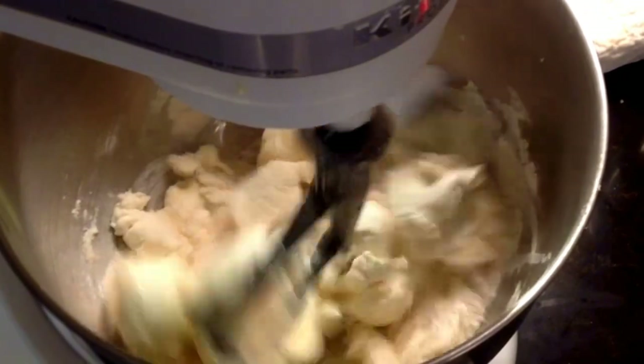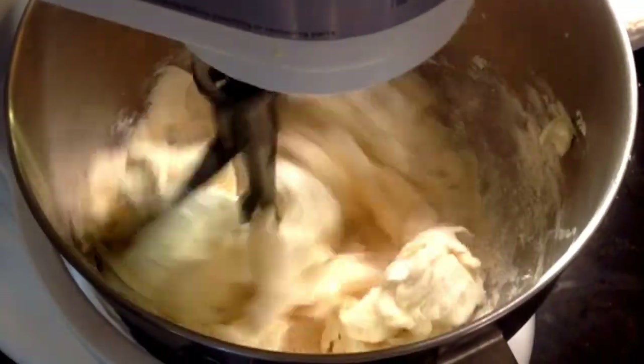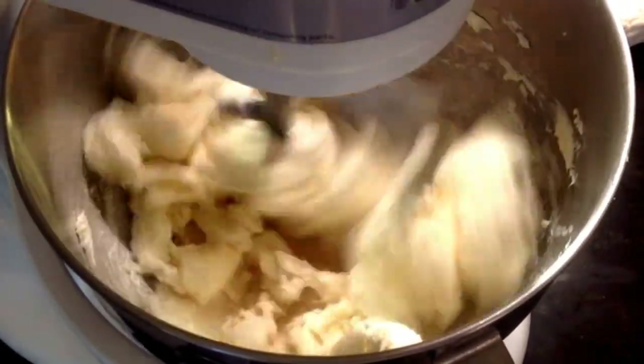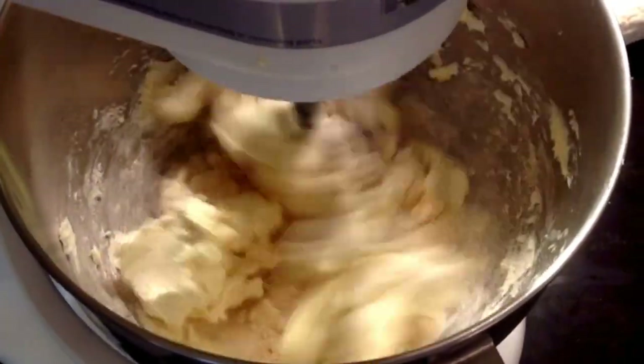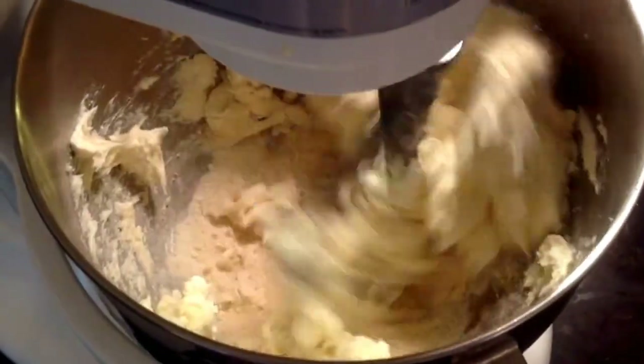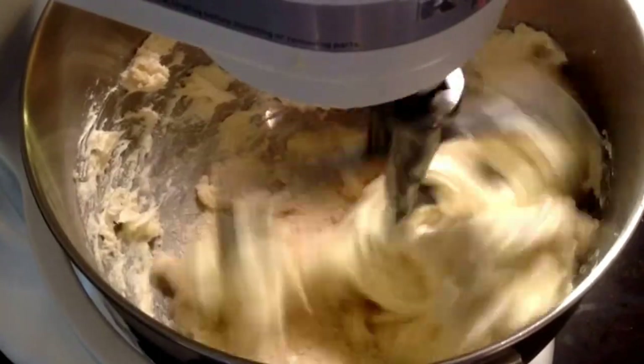For your batter, you're going to need 20 ounces of cream cheese, 1 cup of sugar, and 1/4 cup of flour. You're going to cream that together until it's thoroughly mixed well. It's important to cream this together well — this gets your sugar started to melt in your batter.